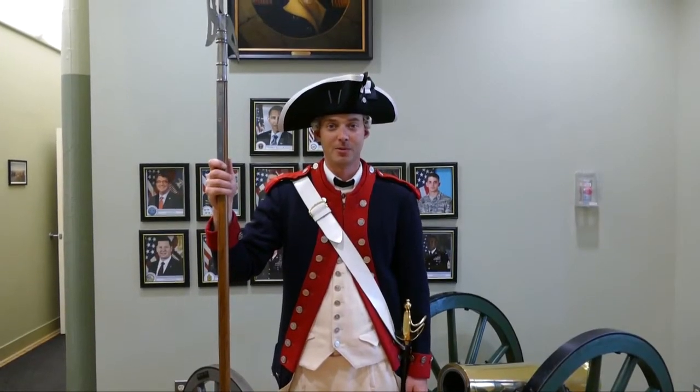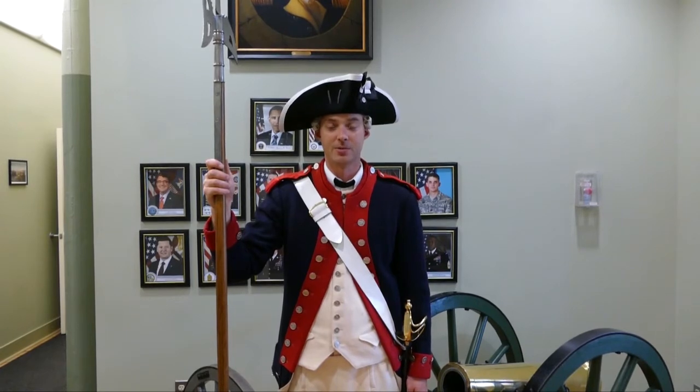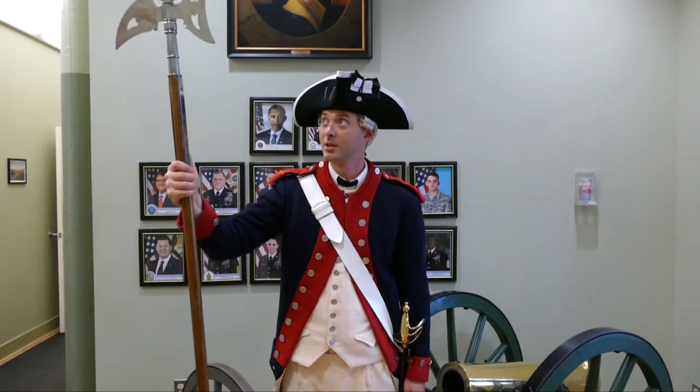Hi, my name is Sergeant First Class Harman with Commander and Chief's Guard. I'm serving as a platoon sergeant, where I've been issued this halberd.